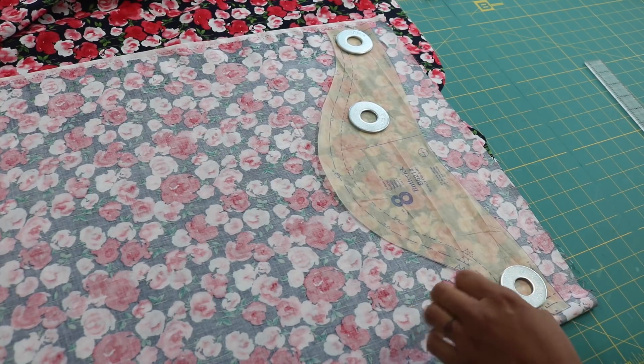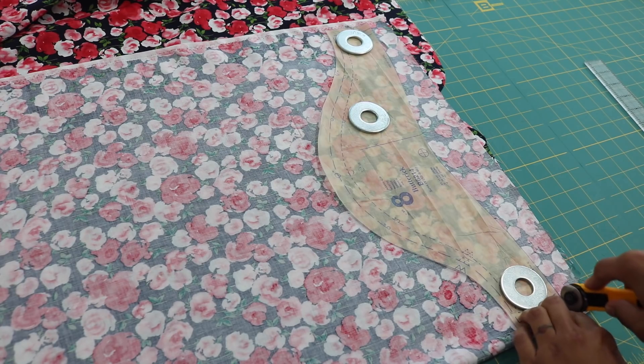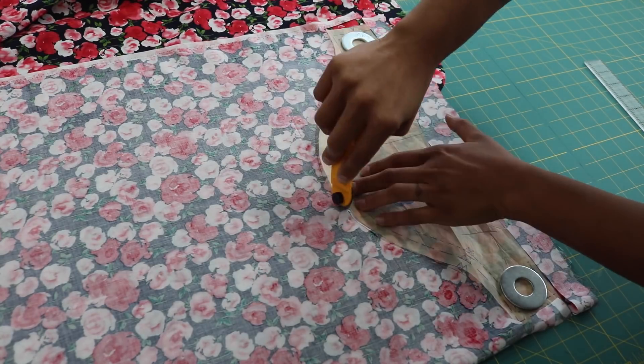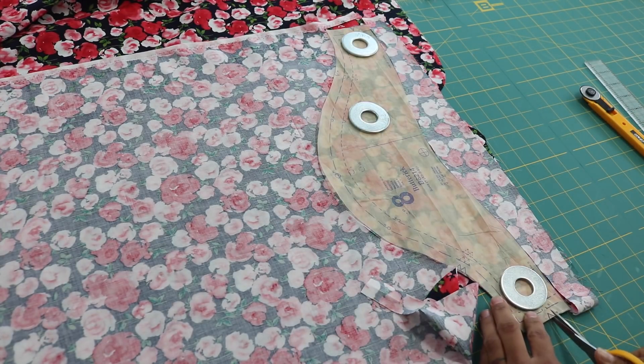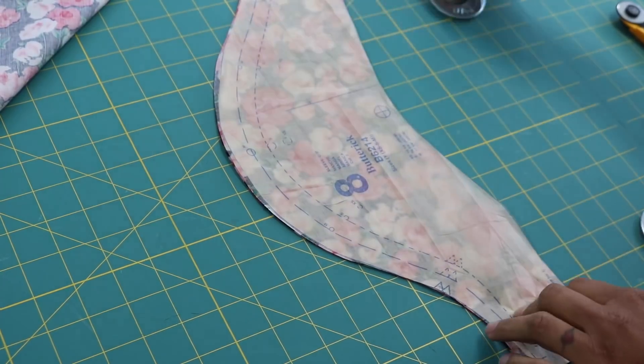Now I'm just going to cut around just like we've done with the other pattern pieces. Don't forget your notches. I hope you enjoyed this video tutorial. If you did, hit it with the thumbs up below, share it across the different social media sites with any of your crafty friends, and don't forget to click the subscribe button so you don't miss out on any of my future videos. Thanks again for watching, and I will see you in the next video. Bye.